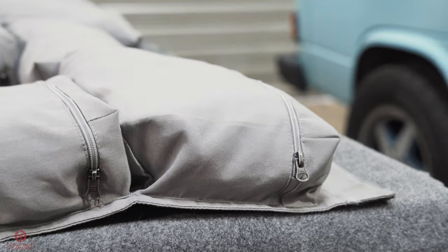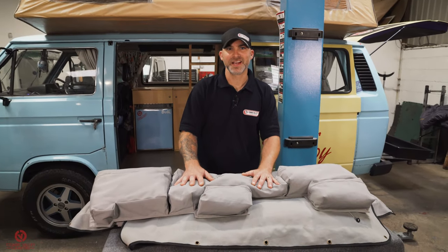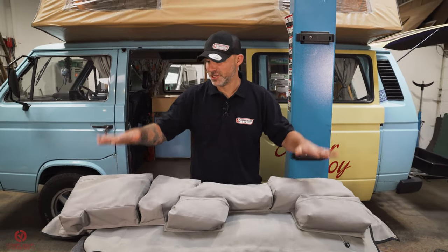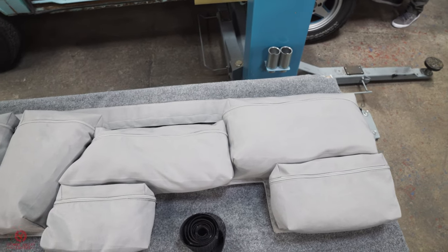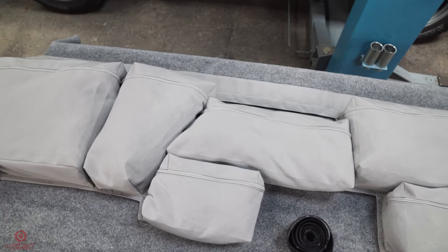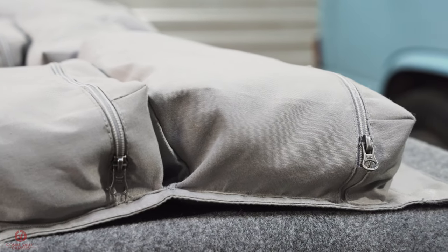What we have in front of us is the brand new cargo bag range from campervancul​ture.com. My friend Jed over at Campervan Culture has generously given us basically the prototypes. These are going to be on sale from when you watch this video, but these ones in particular are the prototypes — very, very close to the finished product.